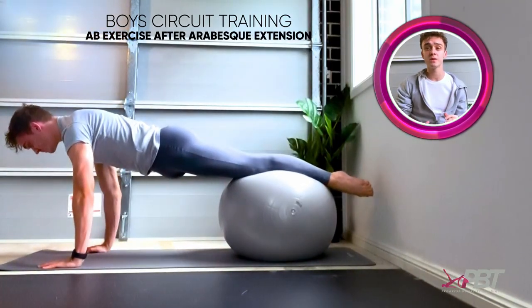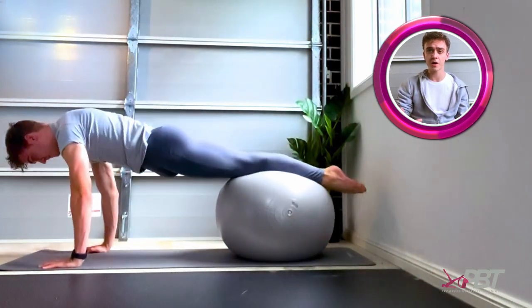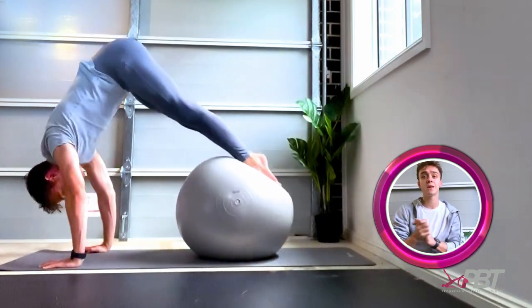It works your entire body, predominantly your abs and shoulders as you have to hold that pike position. Thank you for watching and I hope you enjoyed the video. Take care of yourself.